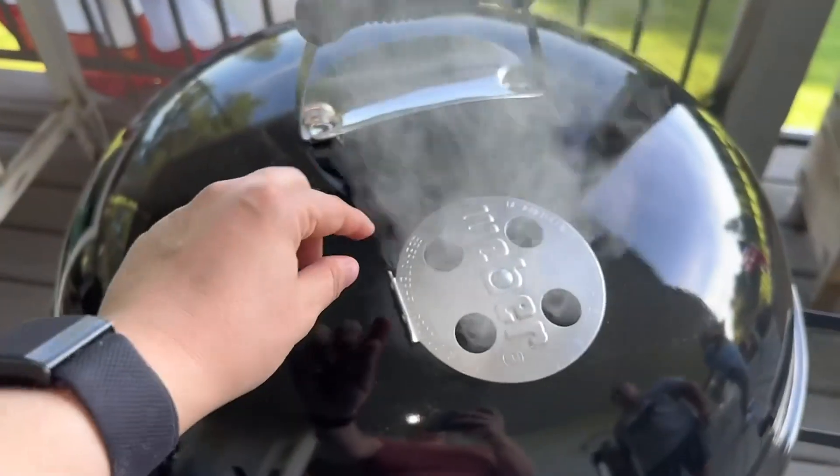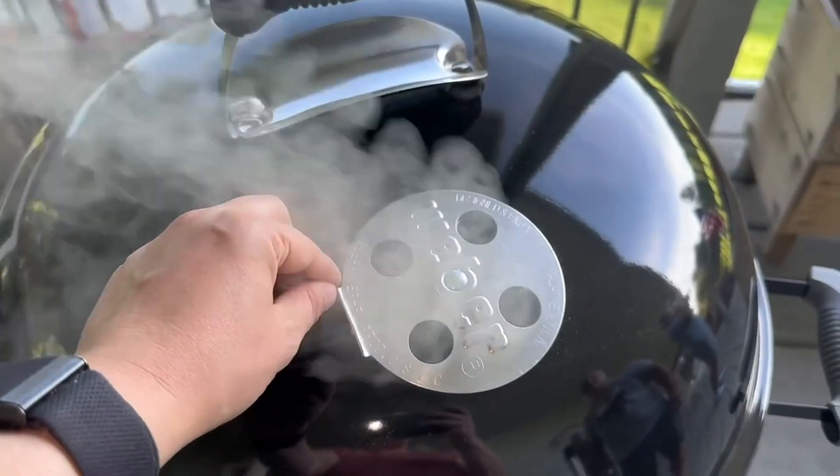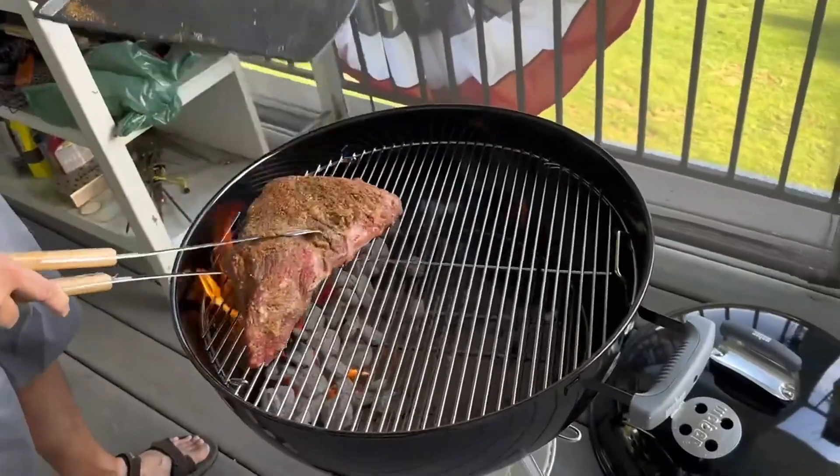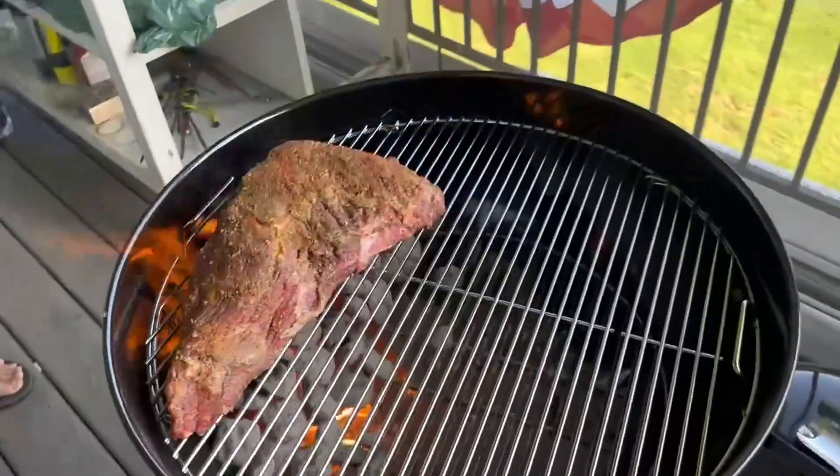This is the vent that you can adjust. If you close it, it will raise the temperature quicker. Now we're going to place our tri-tip on the grill and give it a nice good sear.